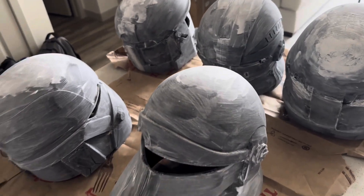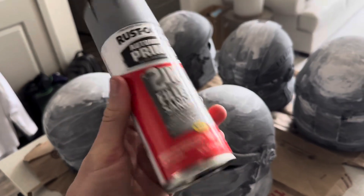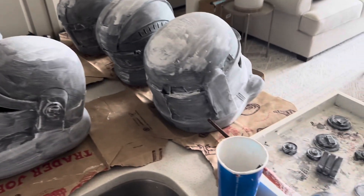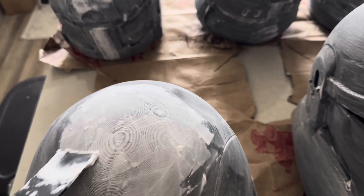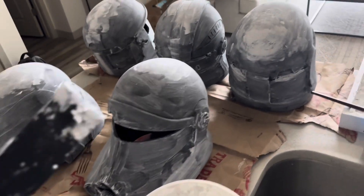So keep that in mind — it's important to know. I always interchange: do a few layers of the modeling paste, do a layer of filler primer, sand, and then repeat until it's smooth to my liking. That's the first method — just scooping it out and pressing it into those regions that need it more. Super effective at filling in those larger regions.